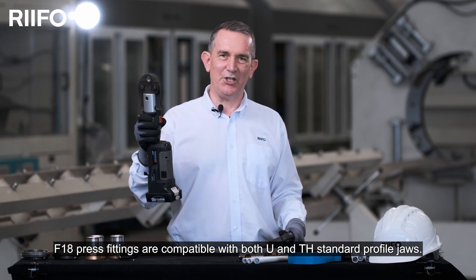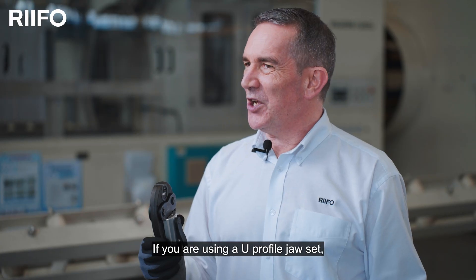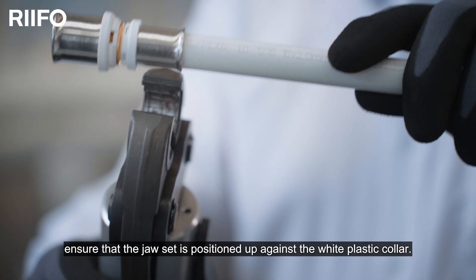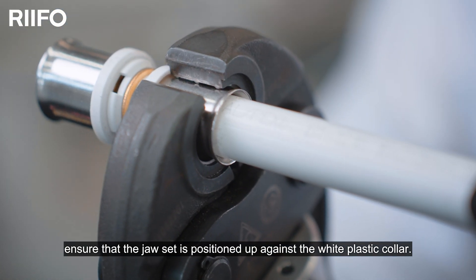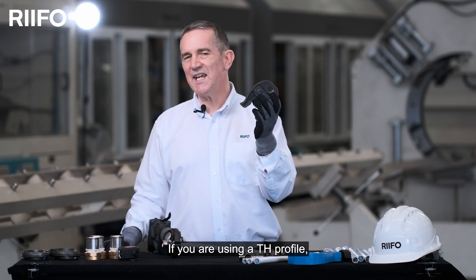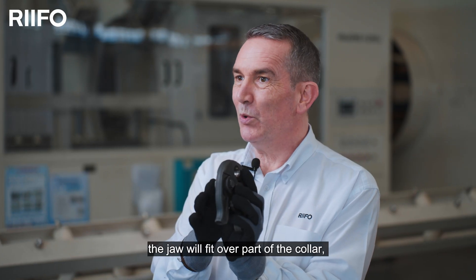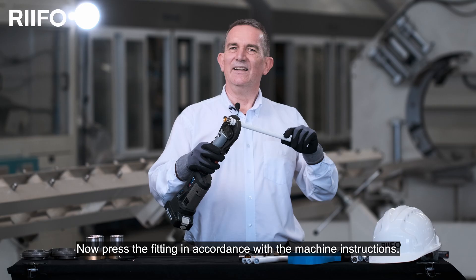F18 press fittings are compatible with both U and TH standard profile jaws. If you are using a U profile jaw set, ensure that the jaws are positioned up against the white plastic collar on the fitting sleeve. If you are using a TH profile, the jaw will fit over part of the collar to ensure correct positioning of the jaw.